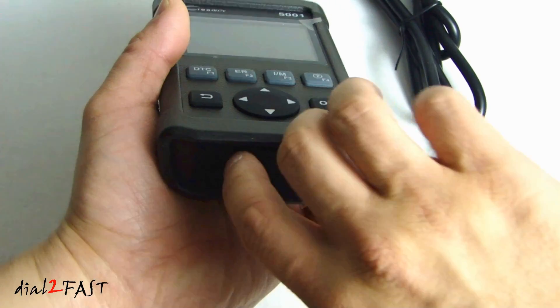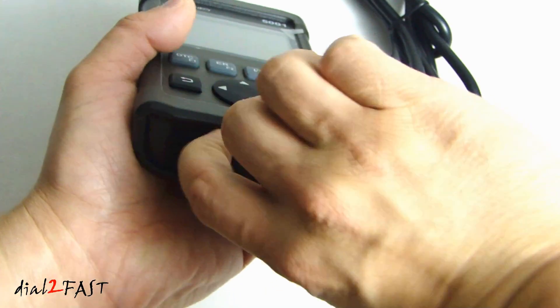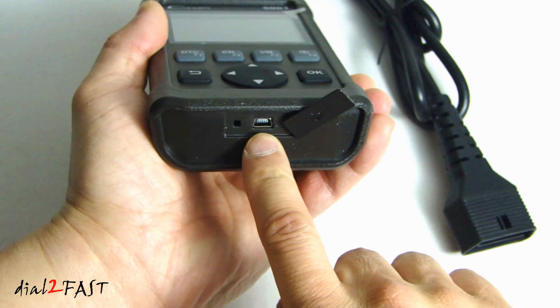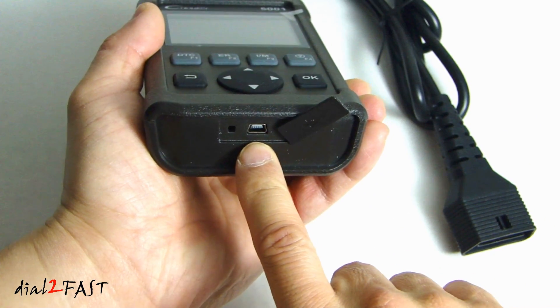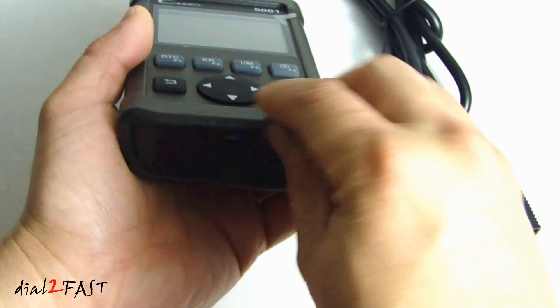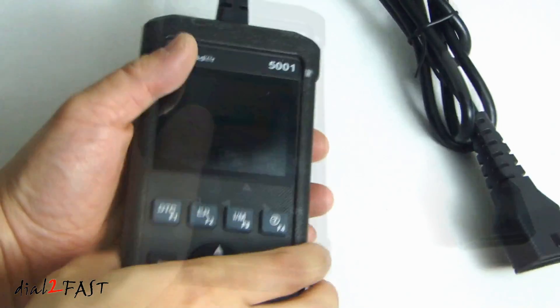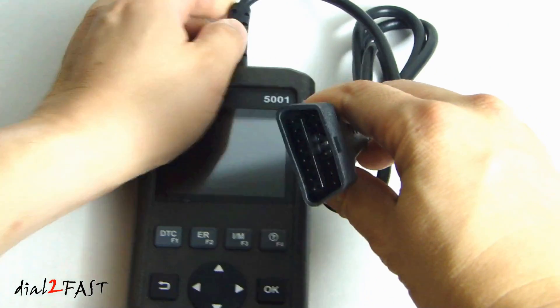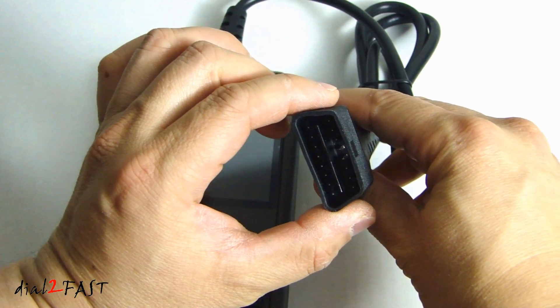Looking at the bottom of the unit, there is a cover you can flip open to access the mini USB connector. You can use this to update the software for the tool. At the top, this cable goes to the OBD2 connector that you plug into your vehicle.